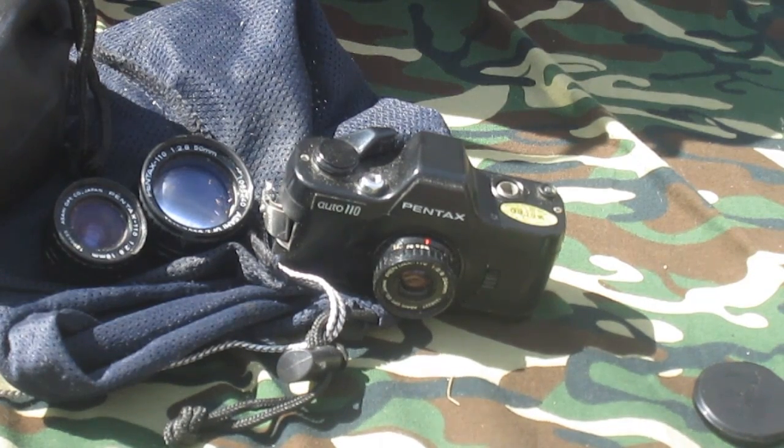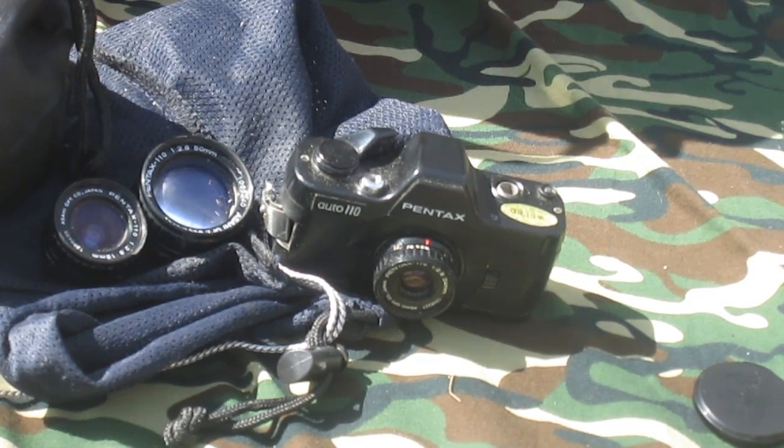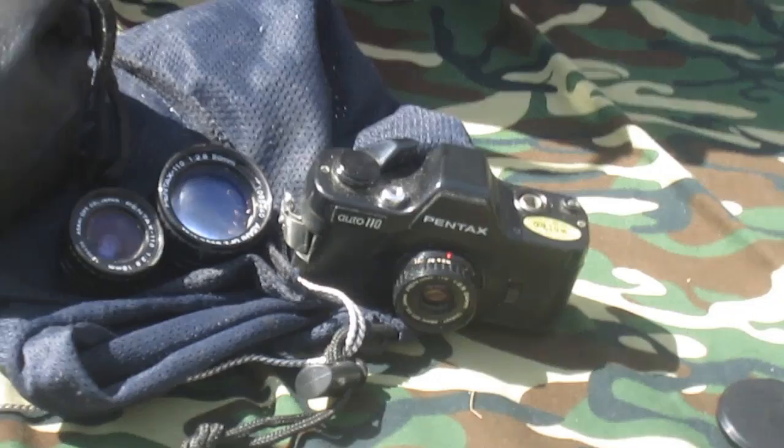35 millimeter was called miniature. Now we don't think of 35 millimeter film as being miniature, but you've got to remember 35 millimeter film was originally a movie camera film and then got used for photography. That's why the sprocket holes are on either side of it. You'll notice that 120 film doesn't have sprocket holes, but 35 millimeter film does.